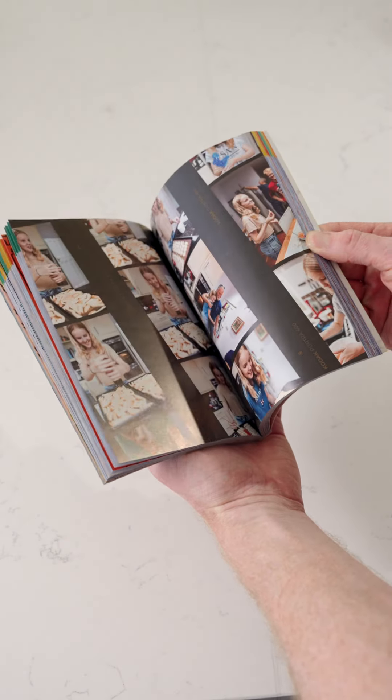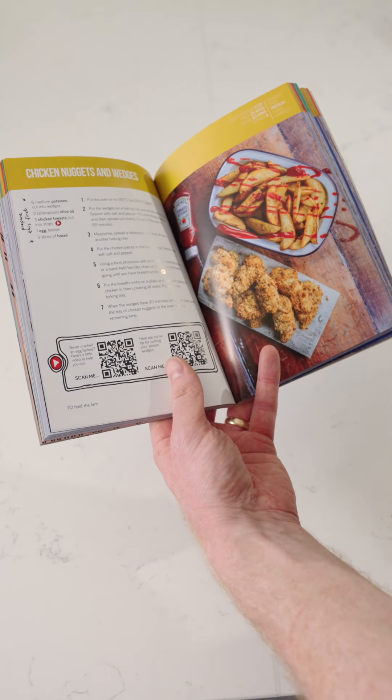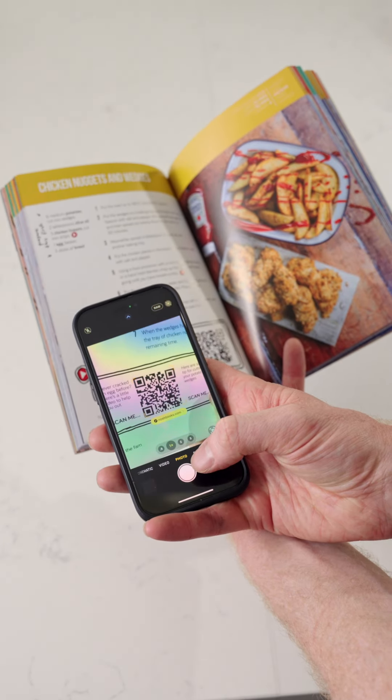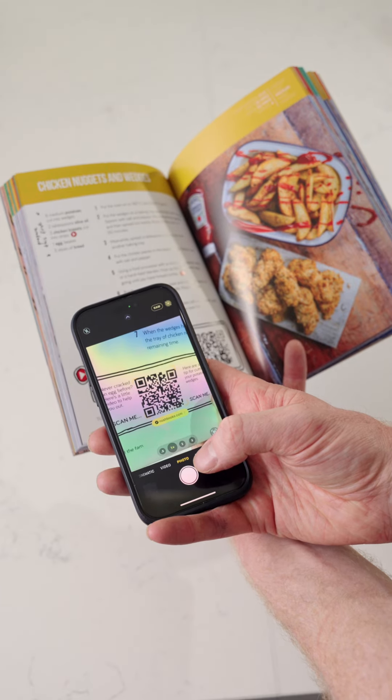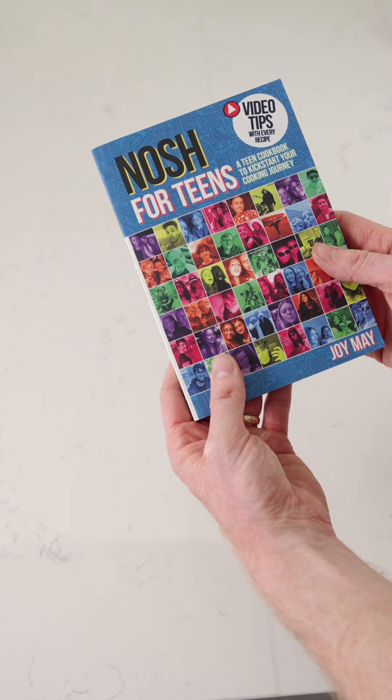Don't forget there are plenty of tips like this throughout our book. All you need to do is find the tip that you want, get your phone, give it a scan, and that will take you right to where you need to go. Or simply follow us for more tips just like this. Enjoy!